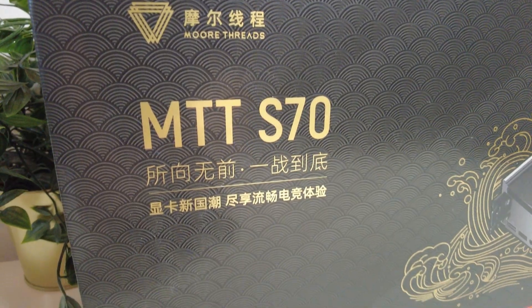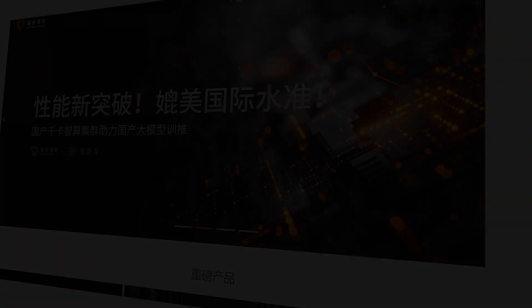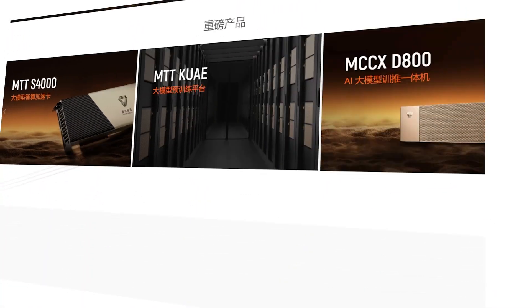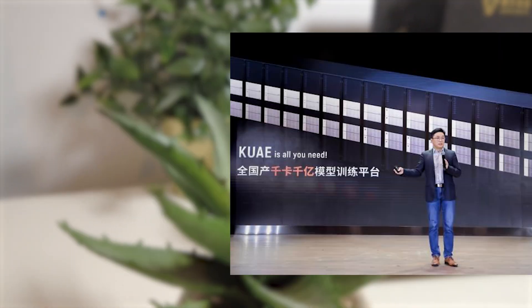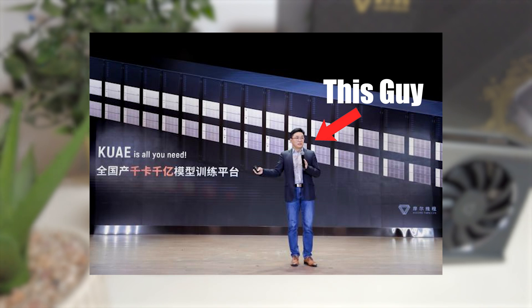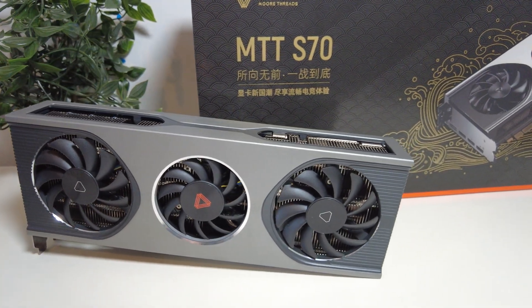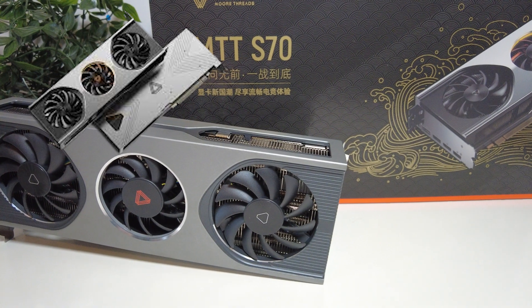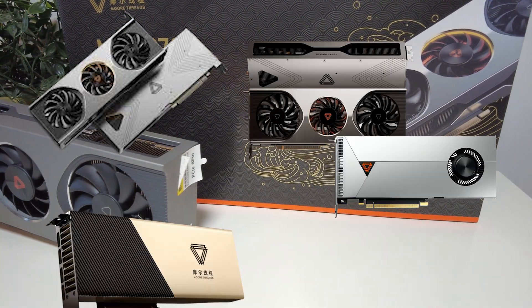Probably not, but they have made some huge improvements that make this card seem less like an expensive paperweight. For those of you that don't know, MoreThreads is a fully Chinese company making GPU chips. Their founder, Zhang Zhenzhong, was the general manager of NVIDIA China, and they have produced a few consumer and industrial-grade graphics cards already, including the MTT-S80, S70, S50, and the S4000, just to name a few.